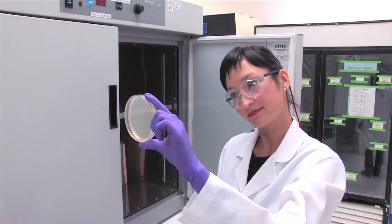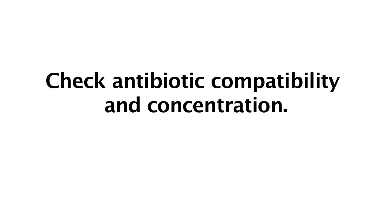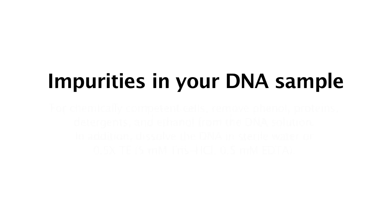If you go to the incubator and your transformation did not work and you have no colonies — transformation works almost every time, but occasionally it doesn't. Here are some areas to check: ensure the antibiotic in the agar plates matches the clone resistance marker and is at the correct concentration. Impurities in your DNA sample can also affect transformation — ensure phenol, proteins, ethanol, and detergents have been removed from the DNA. Also ensure there is not an excess of DNA or volume.